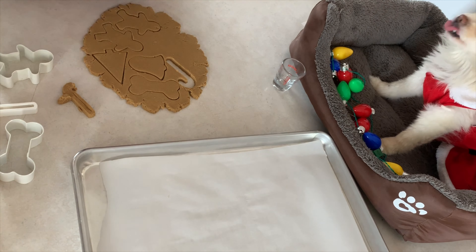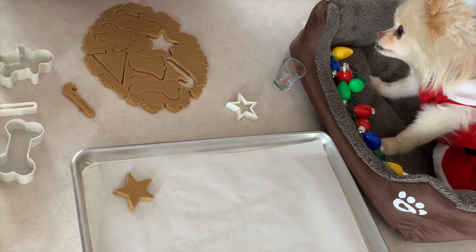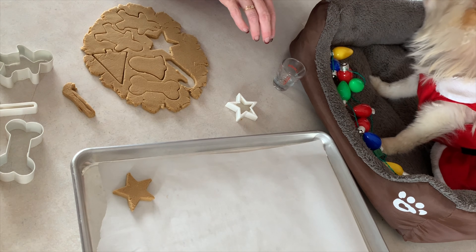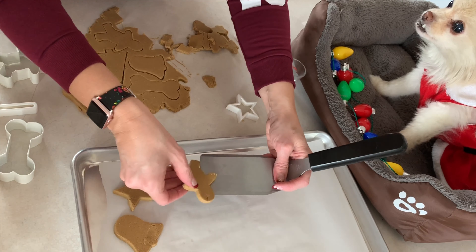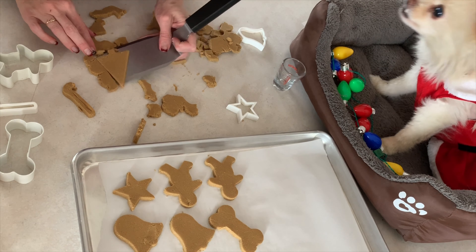And then we've got to do gingerbread men — I'm going to have a gingerbread man if we're going to make gingerbread cookies. I'm going to give kitty a piece of dough. Kitty, you like cookie dough? Here, catch. Is that good? Is it good, kitty?